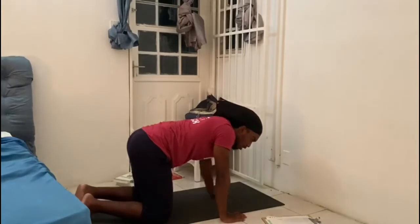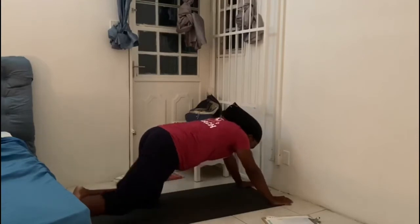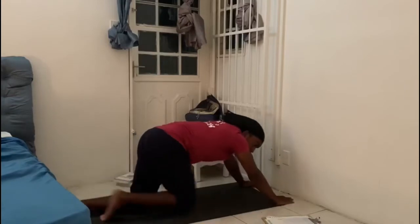Next we have superman holds. Superman holds — that means basically a push-up position but you're more back, as far back as you can. It's going to be 30 seconds of this.